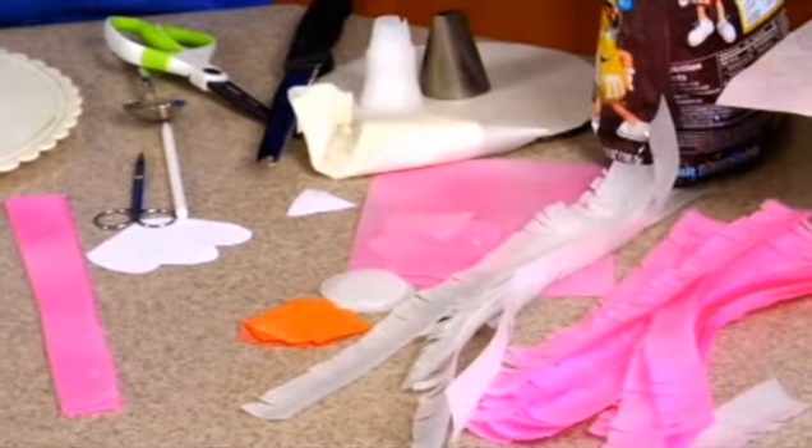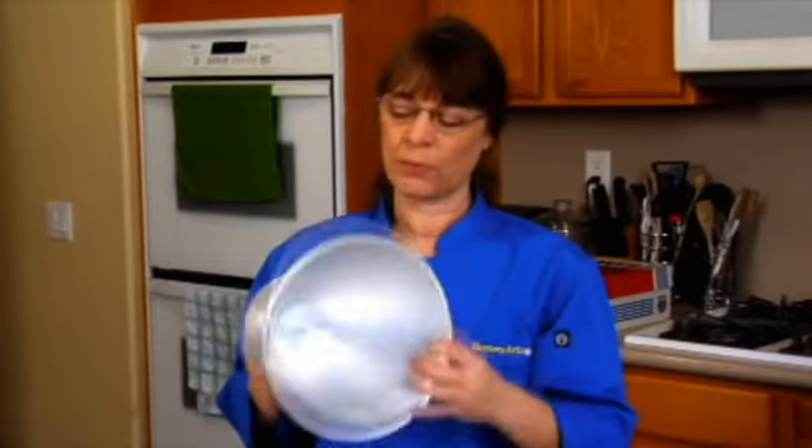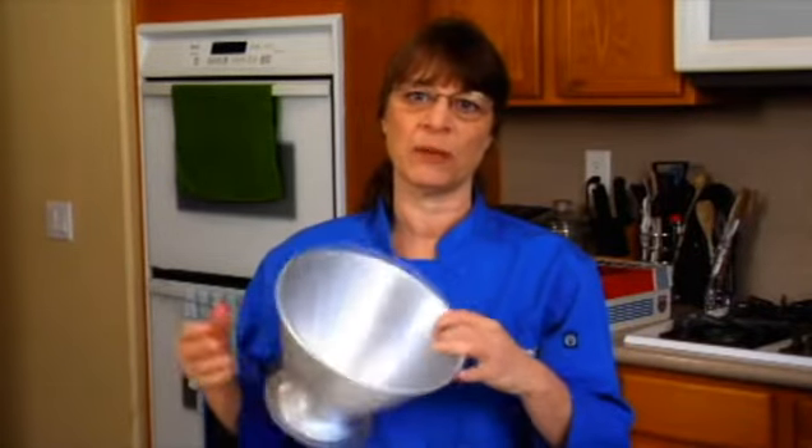Just remember you can do this any way you want — if you want to just pipe, have at it. We're going to use a special type of pan, very popular. I use this a lot. Believe me, if you're going to buy one specialty pan, this is the one I would get.